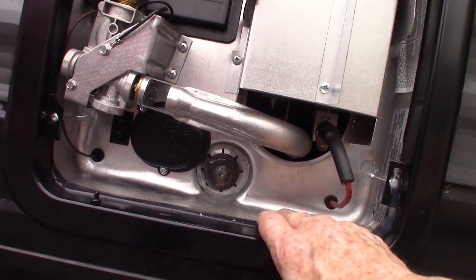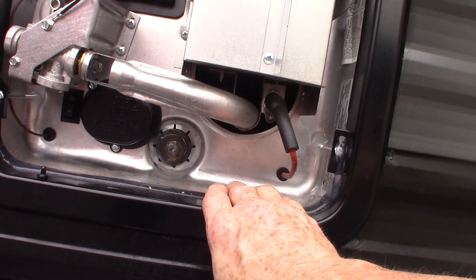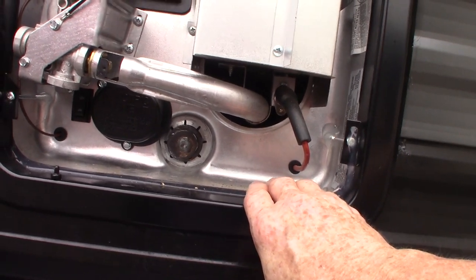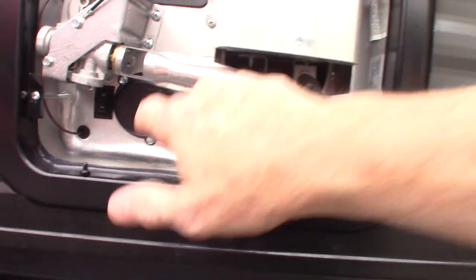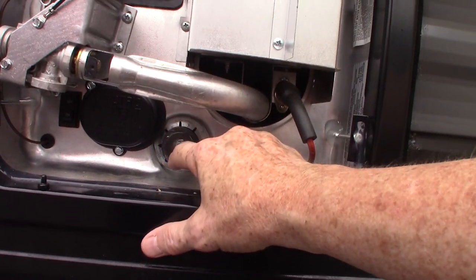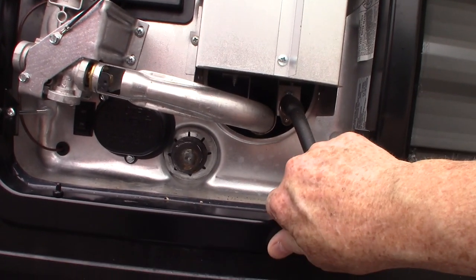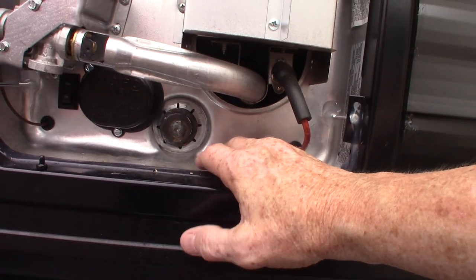If you have drained the tank for the summer and you're going to go camping in the fall, make sure you refill it before you turn the element on. To drain your water heater tank, this is the drain right here — it takes a one-inch and one-sixteenth six-point socket with an extension and a breaker bar to break it free. There's also an anode rod attached to it — it's six or eight inches long.